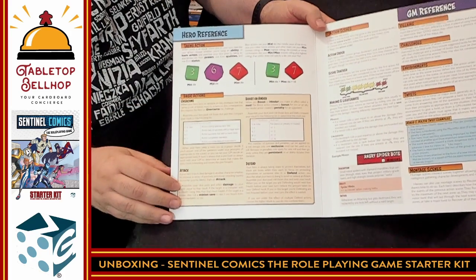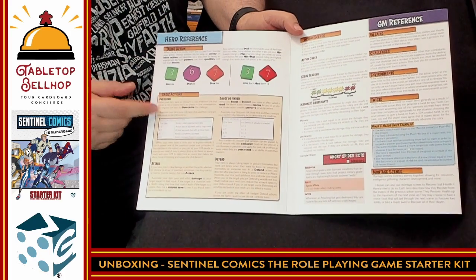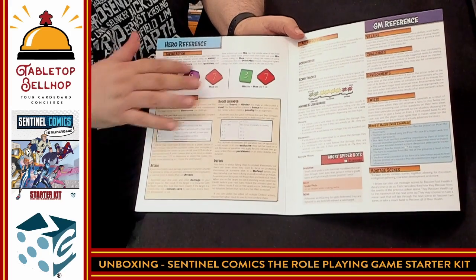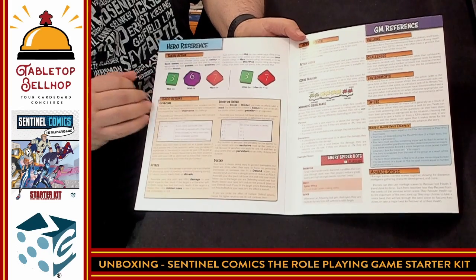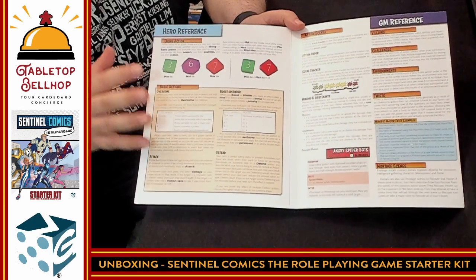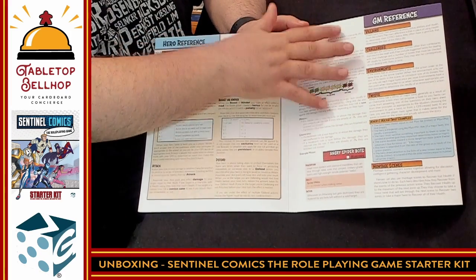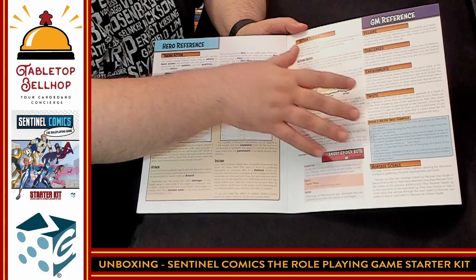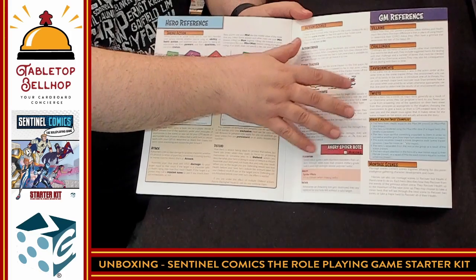The cover basically becomes like a GM player screen and has the player reference that shows your different dice and how to take actions — your basic actions that everyone can do. Your basic actions in this are overcome, attack, boost, hinder, or defend, which sounds a lot like Fate Core, which is interesting to see. Then we have a GM reference covering how to set up action scenes, villains, challenges, environments, and twists, with a very comic book look.